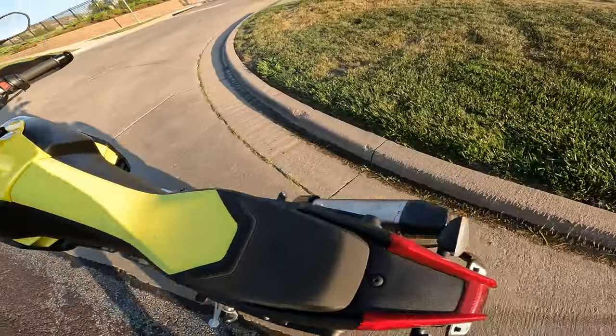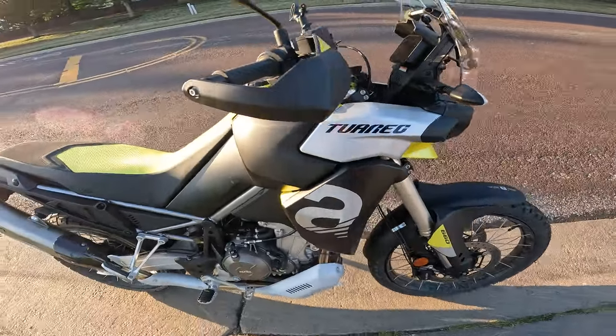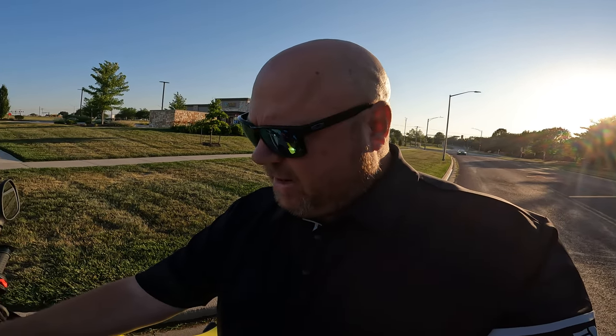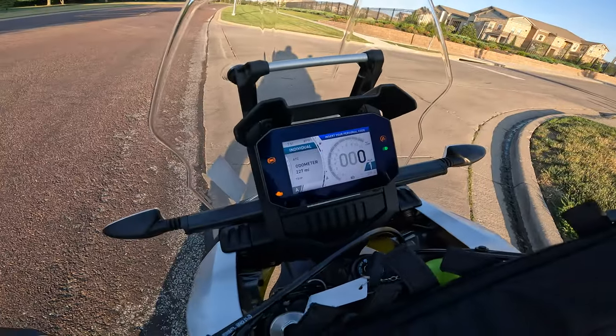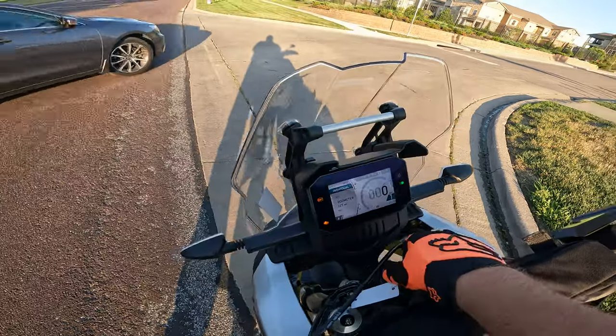My brand new 2023 Aprilia Tuareg 660 is overheating and I'm kind of stranded right now, so I'm letting it cool down. I only rode about two miles and the damn thing was pegged and the fan came on. It's got 227 miles on it and the temperature gauge got all the way to H and was flashing red, so I thought I better shut her down.